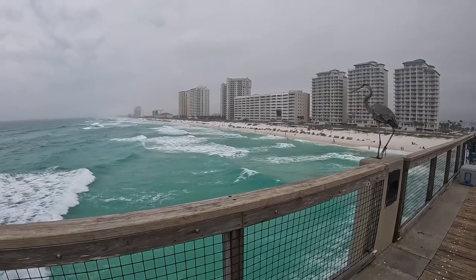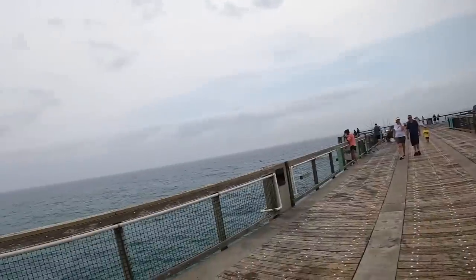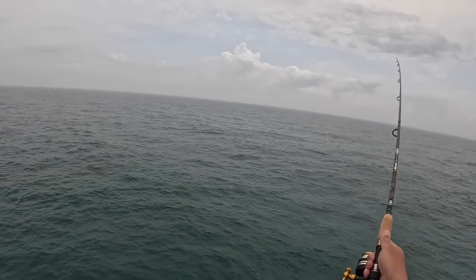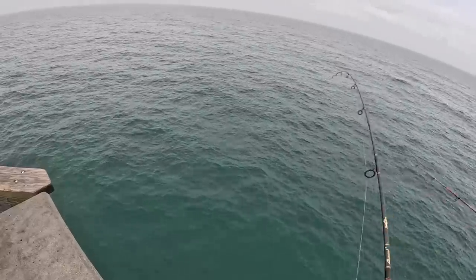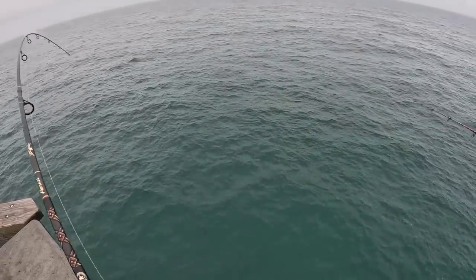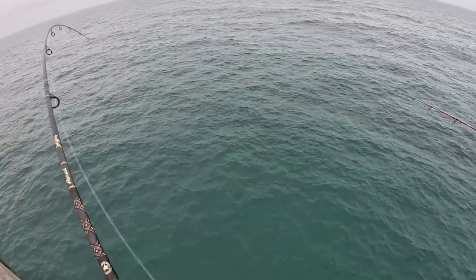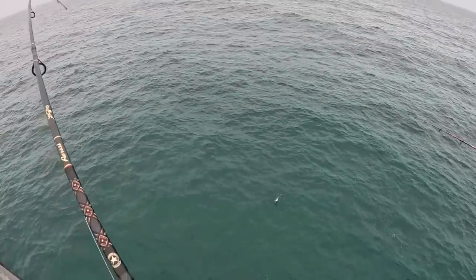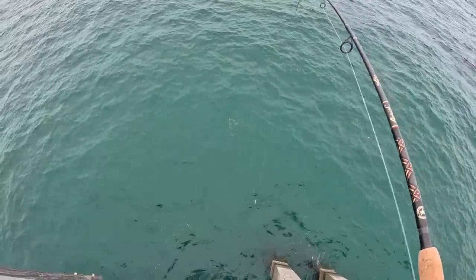Made it to the end of the pier. I'm gonna go soak a cigar minnow and try to find a king mackerel or Spanish — we'll see. The water's beautiful. There's one — a pretty little Spaniard. Not much size to them, but that one I'll throw in the cooler.